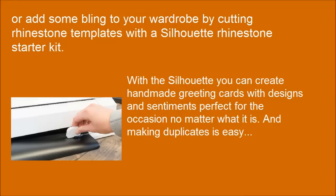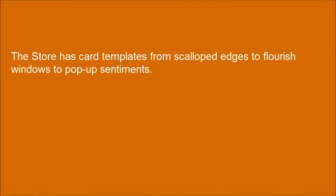With the Silhouette you can create handmade greeting cards with designs and sentiments perfect for any occasion. Making duplicates is easy, and the store has card templates from scalloped edges to flourish windows to pop-up sentiments.